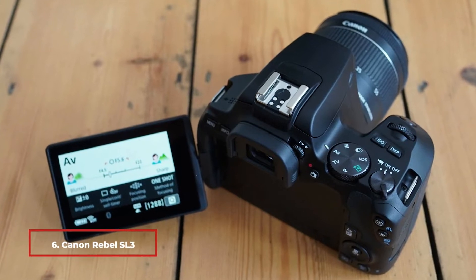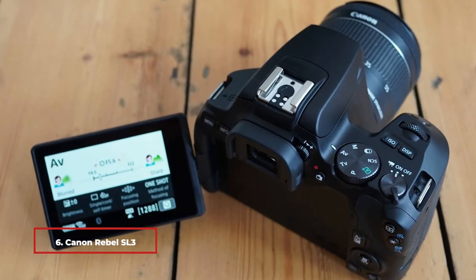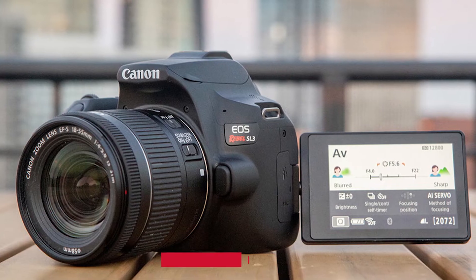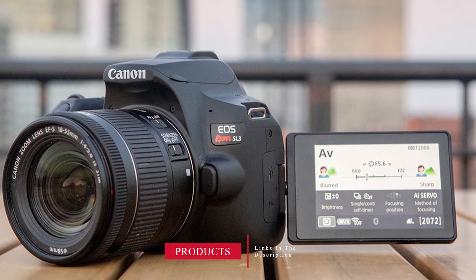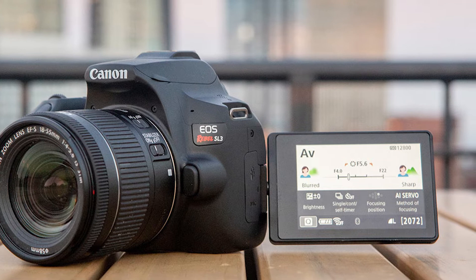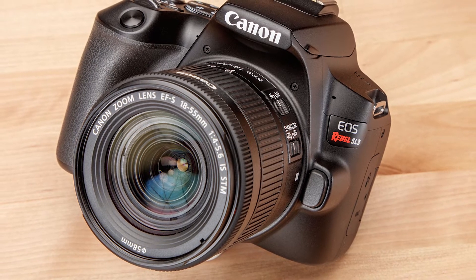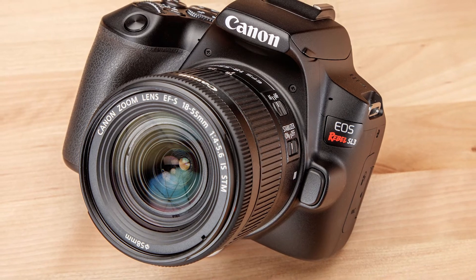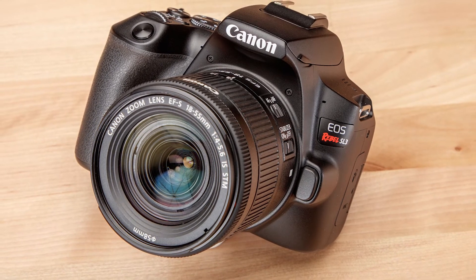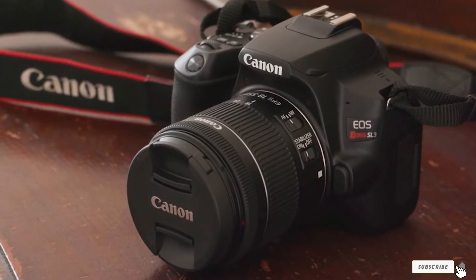The number six position is dominated by the Canon Rebel SL3, the first entry-level DSLR to feature movie capture at 4K resolution. The Canon Rebel SL3 uses the Dual Pixel CMOS autofocus system, which helps the camera perform very well when tracking action in video. It also provides a beginner-friendly interface and a creative assist mode that works perfectly with the fully articulated touchscreen. The Canon Rebel SL3 is one of the most compact and lightweight DSLRs on the market and can grow with you as you become more experienced.